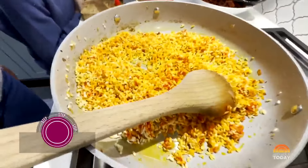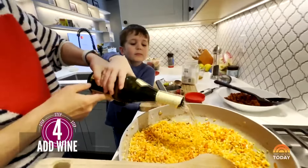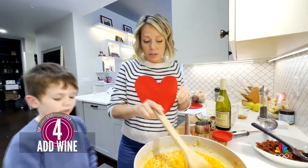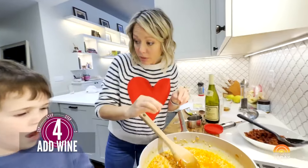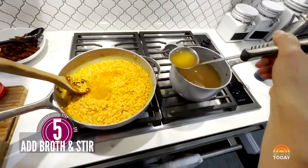The wine is open — cheers! The way you make risotto is we're going to let all the rice absorb the wine. Then we're going to add a little bit of chicken broth. You want to make sure you use hot chicken broth so that it keeps cooking the rice and doesn't cool it down.